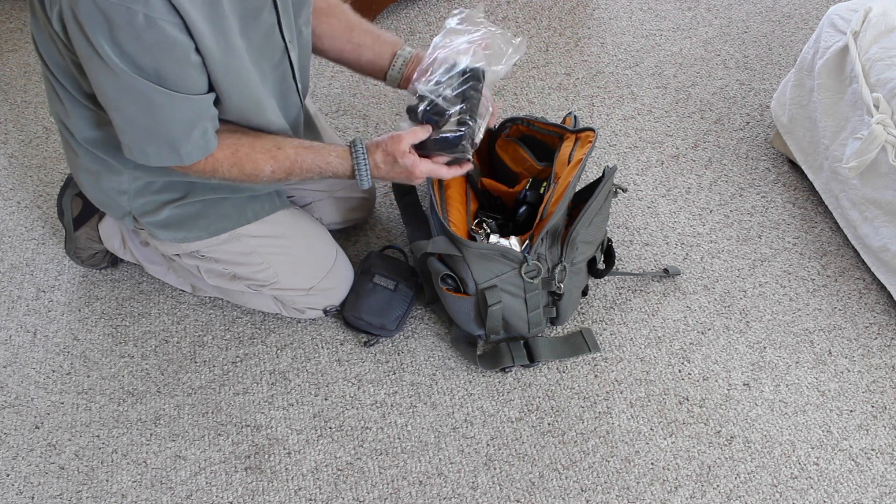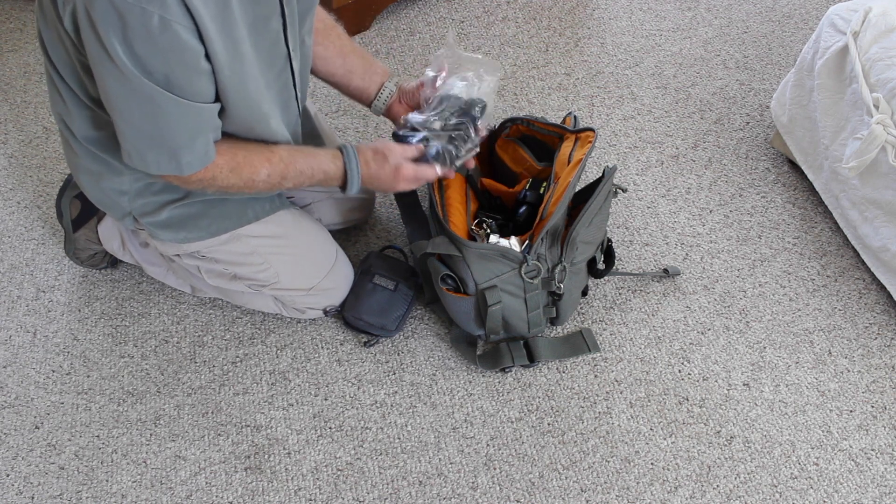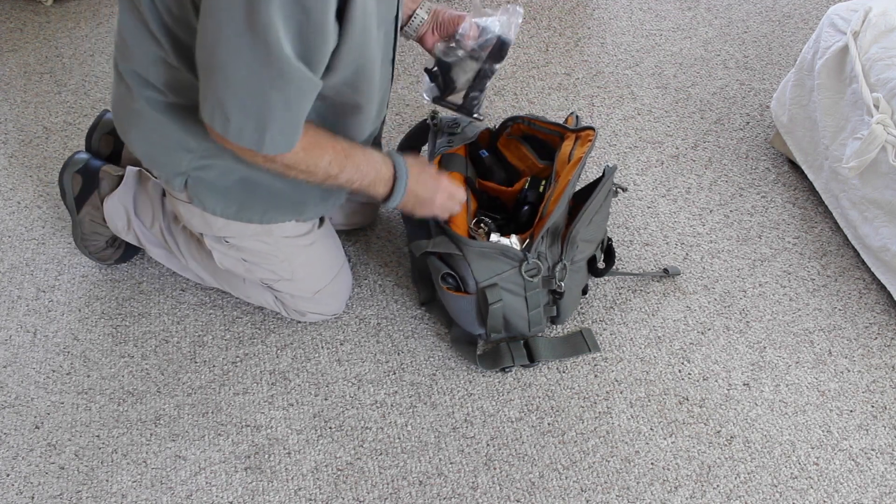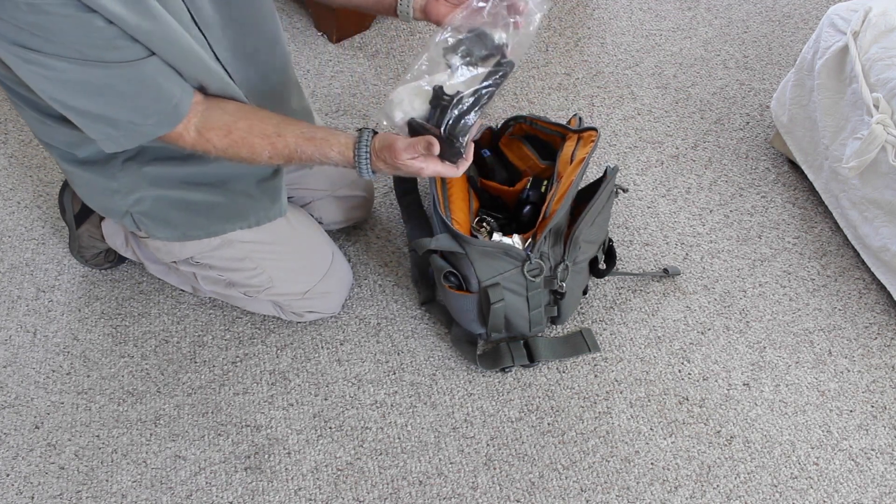I've got a baggie full of stuff and it's not the way to go — honestly, it's terrible. I can look through it and see it, and I've got a couple of things, but I plan on sticking these organizers all along the way in here. Would that be a lot better than doing this? Honestly.